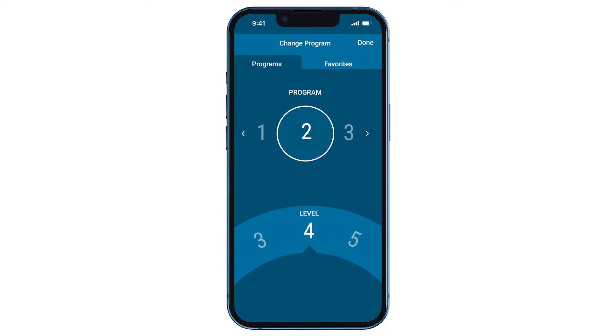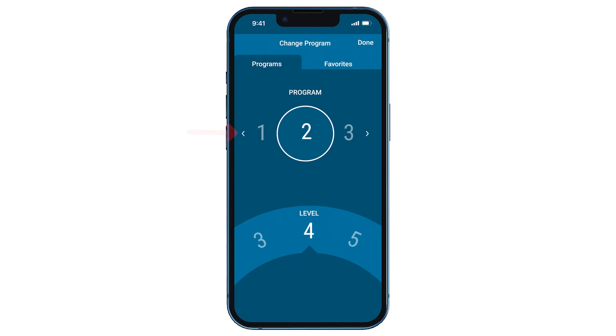To change stimulation, slide your finger to the desired level along the bottom of your screen. If you are instructed by your Nevro HFX care team to change programs, you can move to a new program by tapping the arrow until you see the recommended program. When you have made all adjustments needed, tap Done and the changes will be saved.